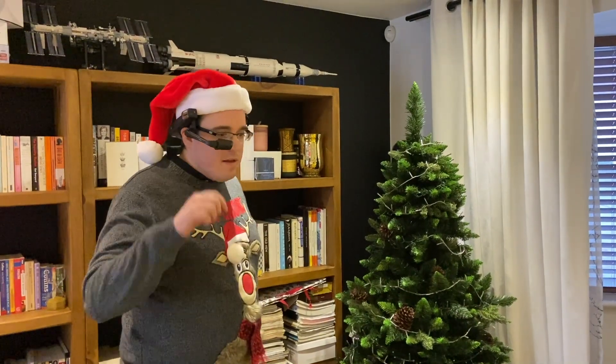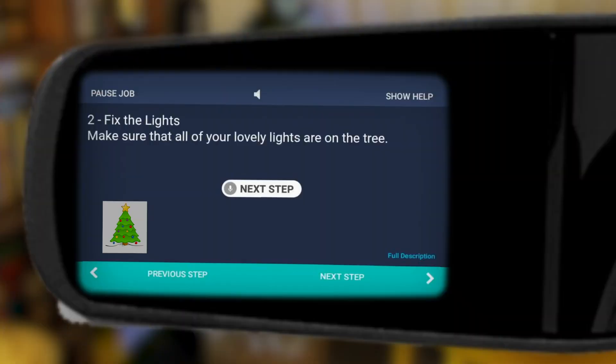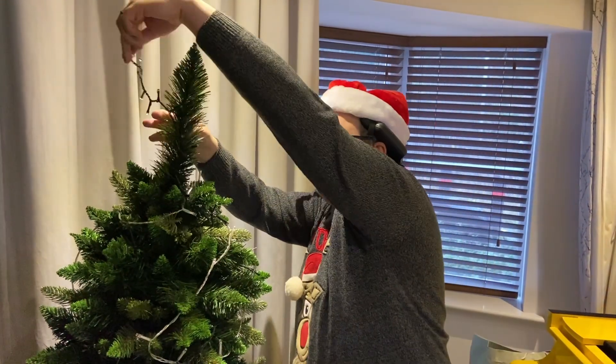Great. Next step. Christmas tree found, but getting those lights fixed up is the next task.